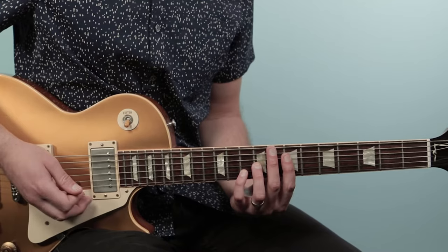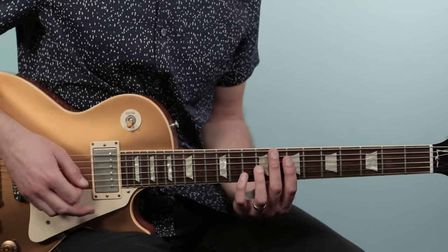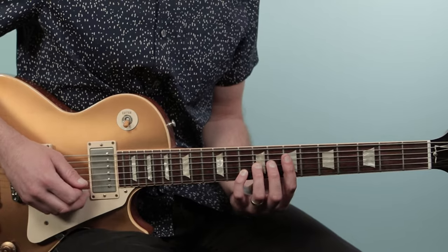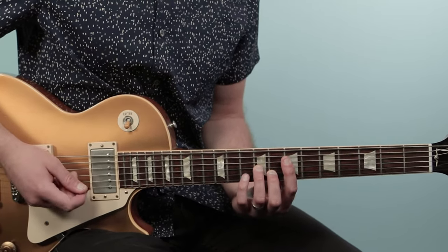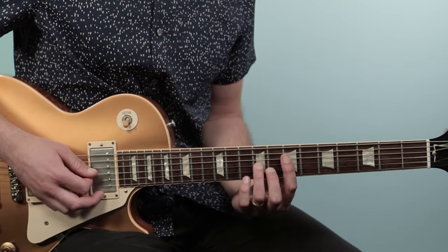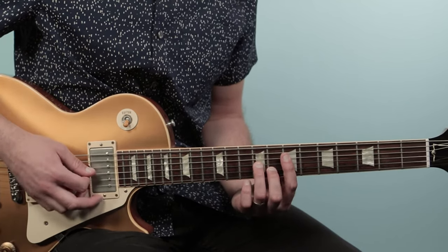We're gonna strum that A power chord twice, and we only want to play those strings — all the other strings around it are muted. Then we're gonna take that tenth fret pinky note on the second string and drop it down to eight, and strum that chord once.